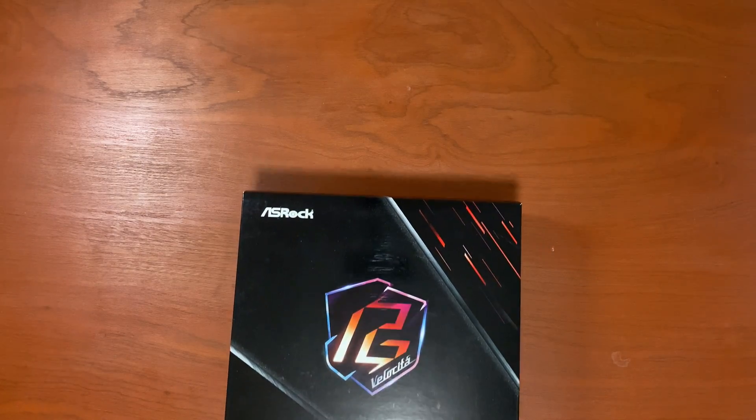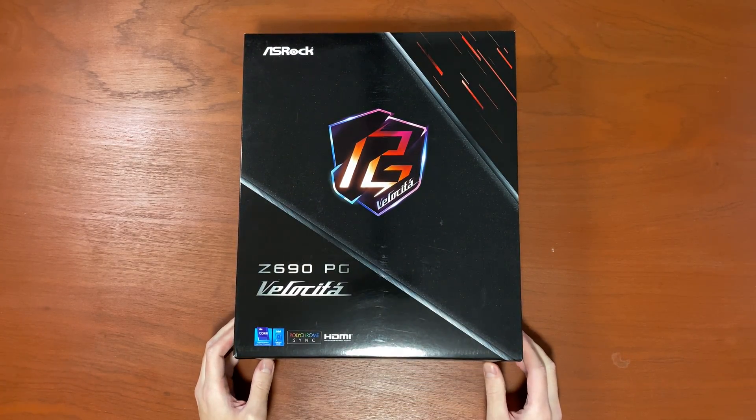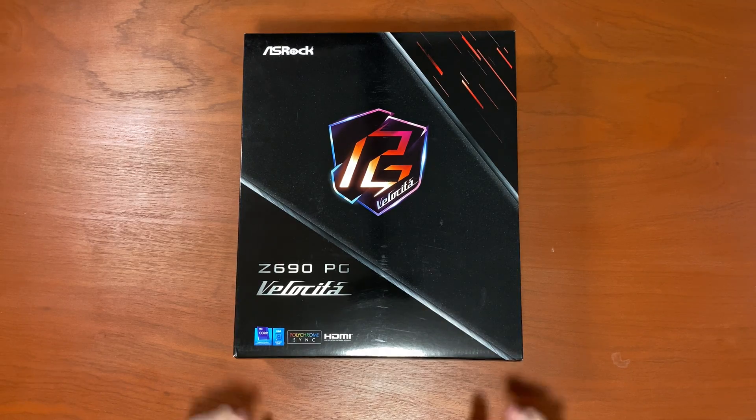Hello my friend, it is I, Vadim. How are you doing? Today we are going to unbox the ASRock Z690 PG Velocita motherboard with DDR5 support.